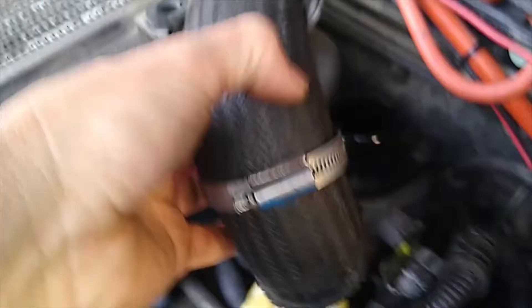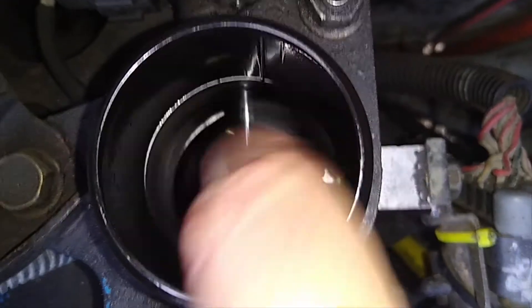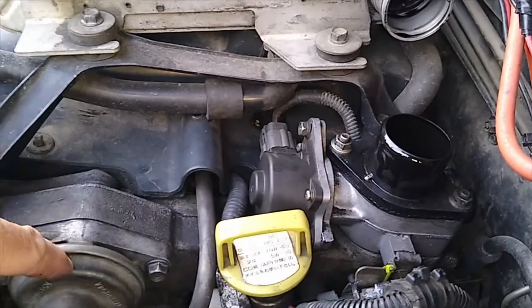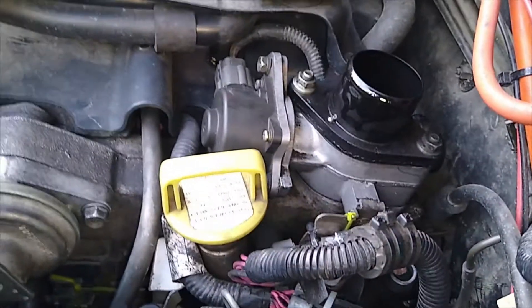We've got the hose off here — off the side of the intercooler into the intake — and this is the butterfly valve I'm talking about, the throttle plate assembly. That is the plate that shuts, which we're going to play around with on the Tech 2. In a previous video I give an explanation on how the exhaust gas recirculation valve works in conjunction with this, so go have a look at that.